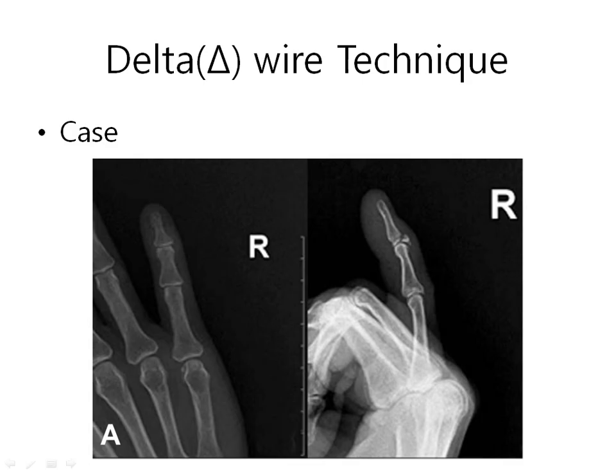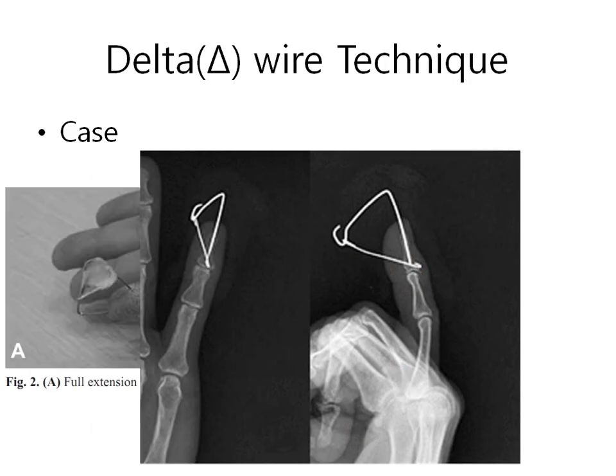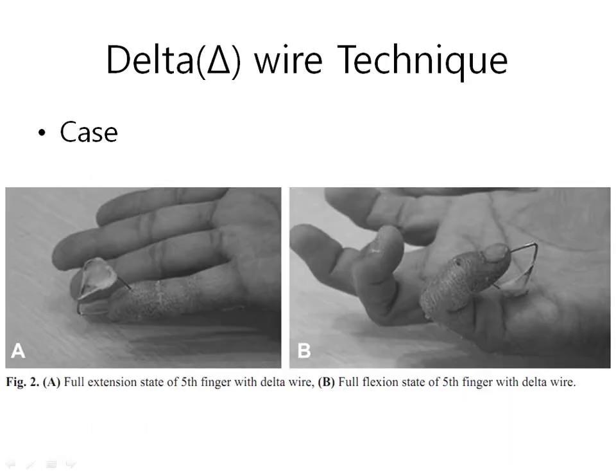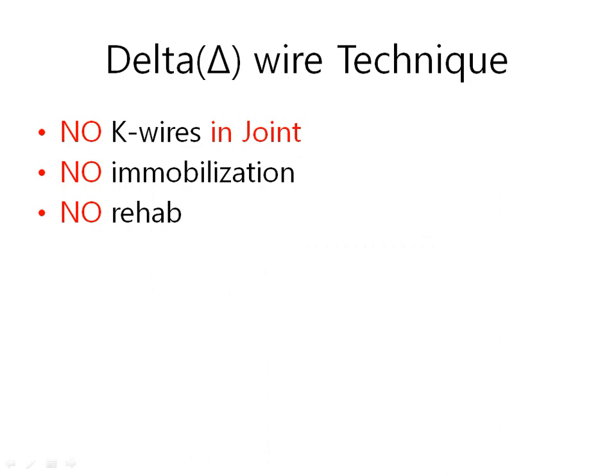Let me show the case. This is a usual pattern of bony mallet finger. We apply the delta wire technique. While the delta wire is in place, the joint is allowed to move actively and passively. After removing the K-wire, we do not need range-of-motion exercise or rehabilitation. The delta wire technique has no K-wires in the joint and does not require immobilization nor rehabilitation.